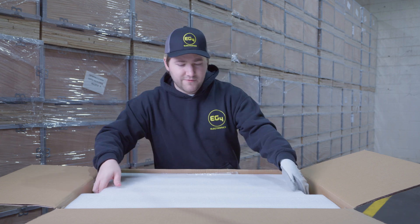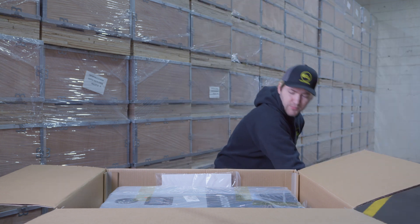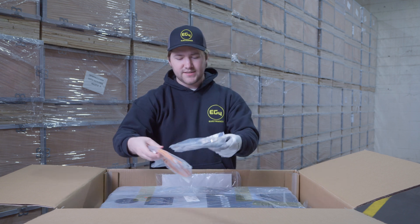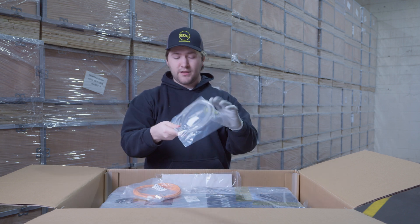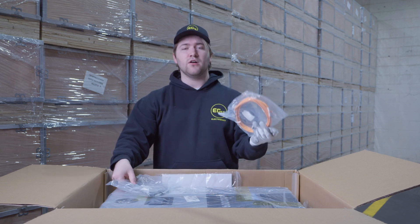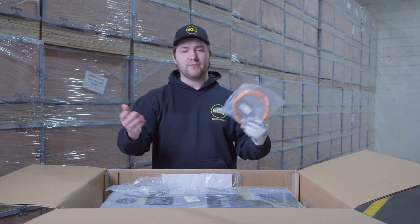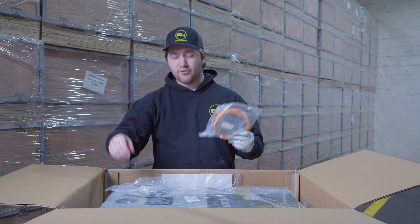We're going to pull off the top layer of styrofoam here. And now we have the 6000 XP. On the side we have some cables — these are the inverter to inverter cables, for paralleling if you have multiple inverters in a set. And then these are the battery to inverter cables for closed loop communication. So if you're using EG4 batteries, you can plug this into the inverter, plug it into the batteries, and you'll have closed loop.